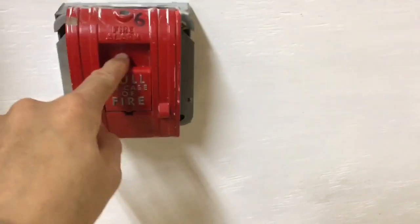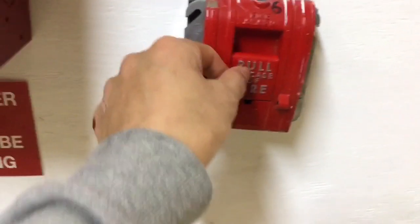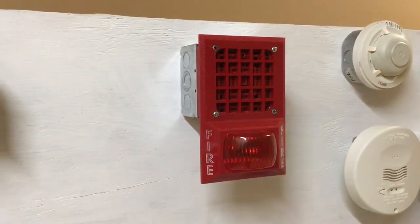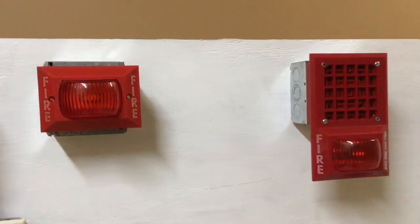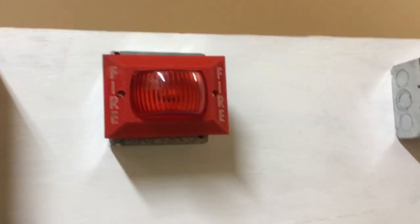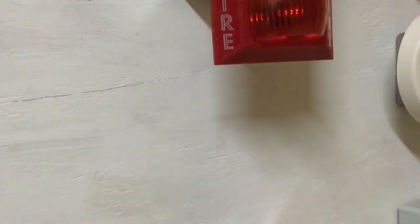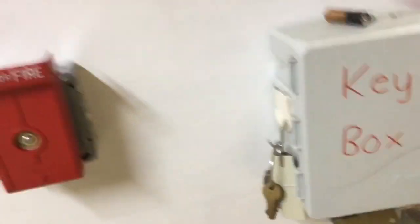Now let's do the Edwards 270 SPO. This flashes pretty fast because it is on march time. Let's set it on code three for fun. As you can see, this flashes along with the horn pattern — the strobe circuit is coded to march time, so that's why it's doing that. That's code three for you.